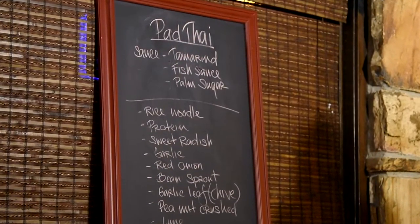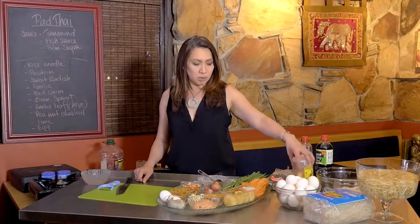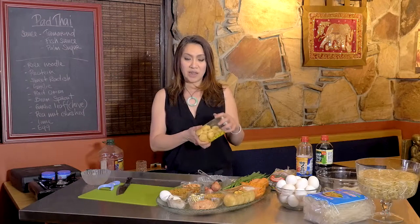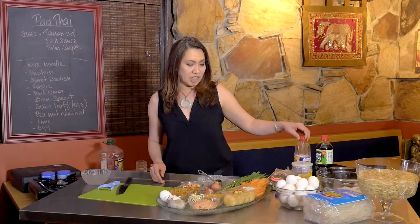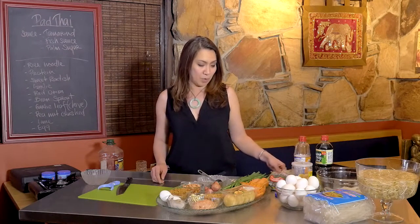For the sauce, there are only three components: the palm sugar, which is this one here. It gives you a nice and deep flavor, and I'm going to show you how to work with it. The second is fish sauce, and the third is tamarind.